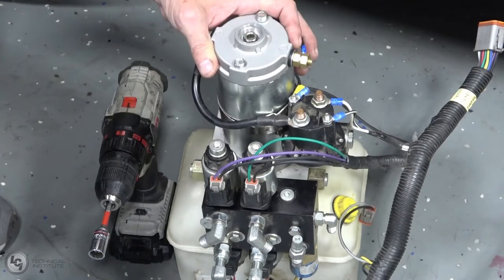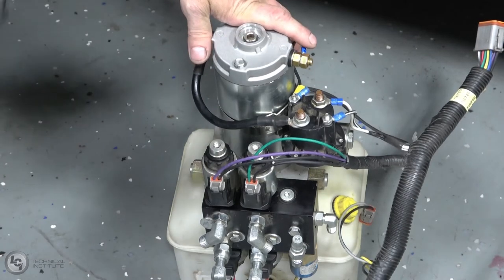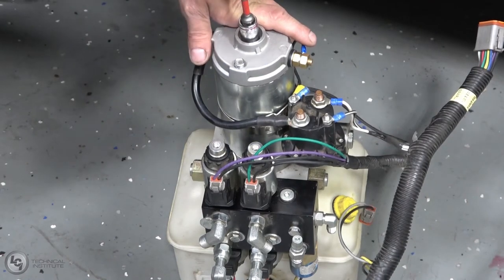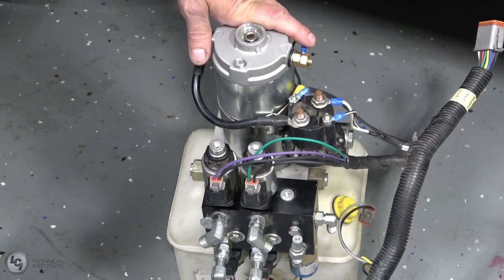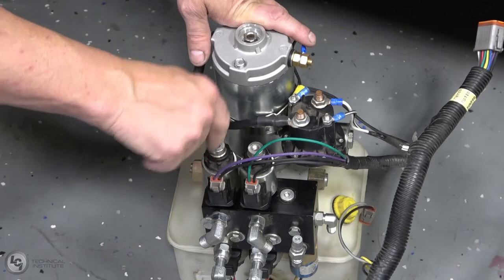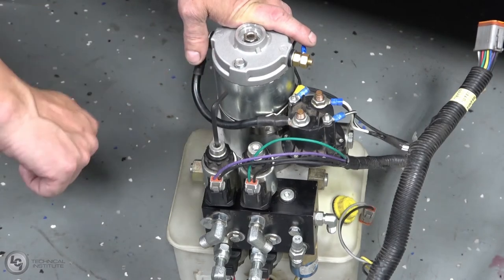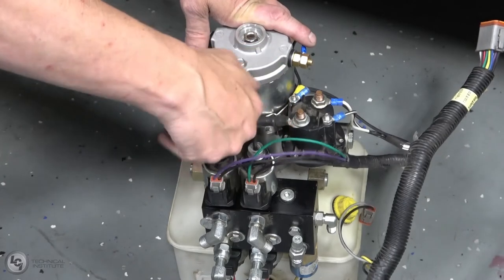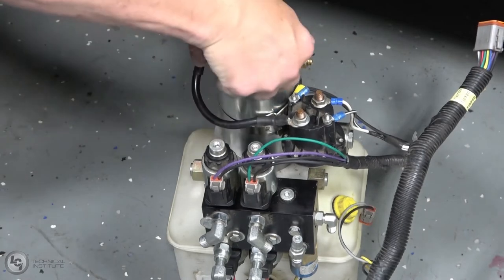Turn those down until they stop. Do not put any additional torque on this — when the wrench stops, you stop. Do not over-tighten or over-loosen those, because you can damage the valve body. Once the valves are open, repeat on the opposite side. Then remove the plug — on the back side of the plug is a half-inch nut. Take your drill with a half-inch socket and run it counterclockwise. This will retract your jacks. Once all your jacks are fully retracted, put your Allen wrench back in and turn it counterclockwise until it stops. Put your plug back in and you're all set.